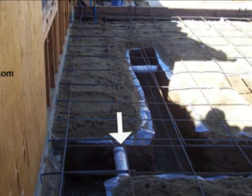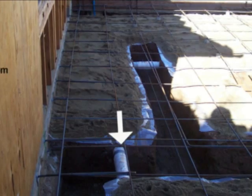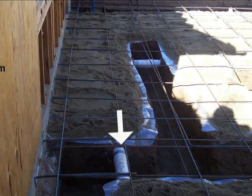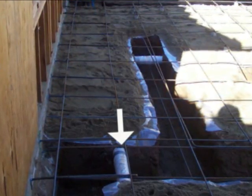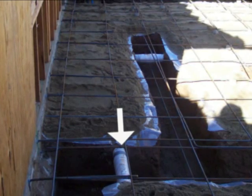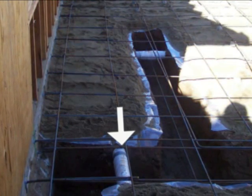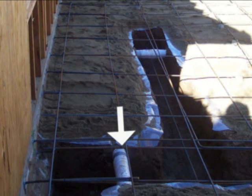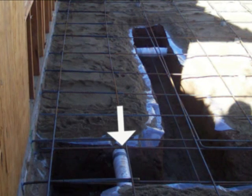It isn't common, but it does happen. This is just there to provide a little added protection. Now you should have a better idea of what a load-bearing structural footing looks like before it's poured with concrete and all you get to see is a flat floor.